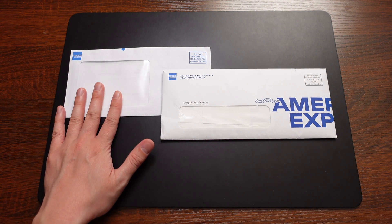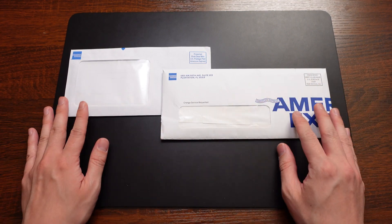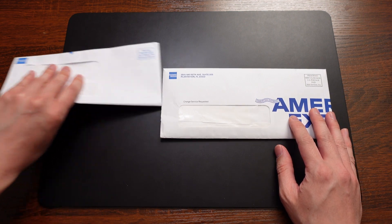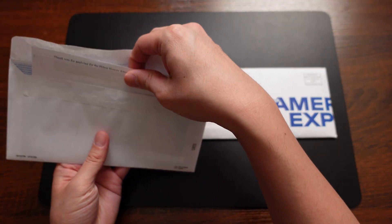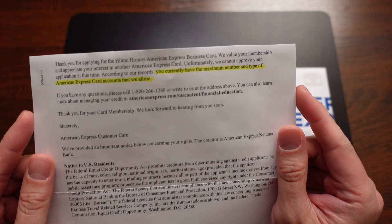So the first thing I'm going to cover is this left envelope here, which is the denial letter. Now, of course, for full disclosure, I did open all these envelopes already to make sure I've blocked out some personal information. In the case of this envelope, I did tear off the top of this letter just because it had a bunch of stuff on it. But here we go — let's take a look at this denial letter.